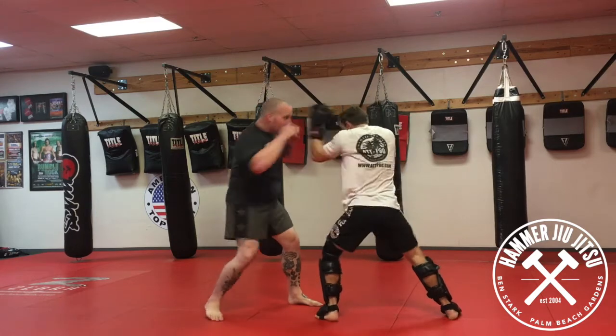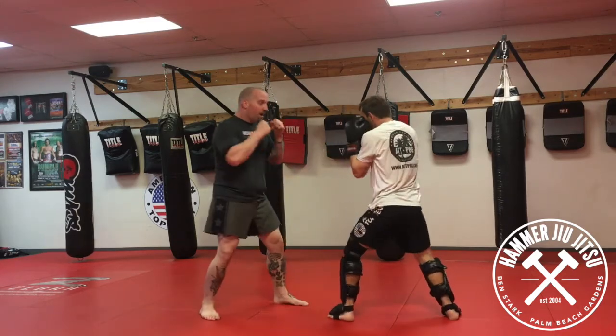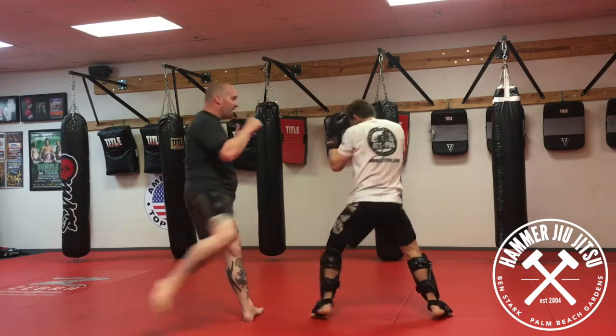Option one: slip cross. Option two: slip upper. Option three: slip hamstring.